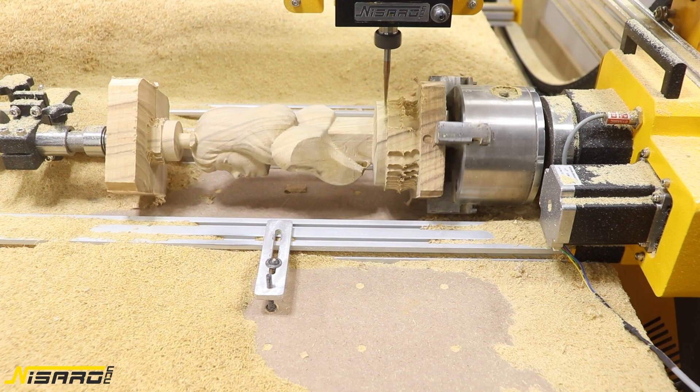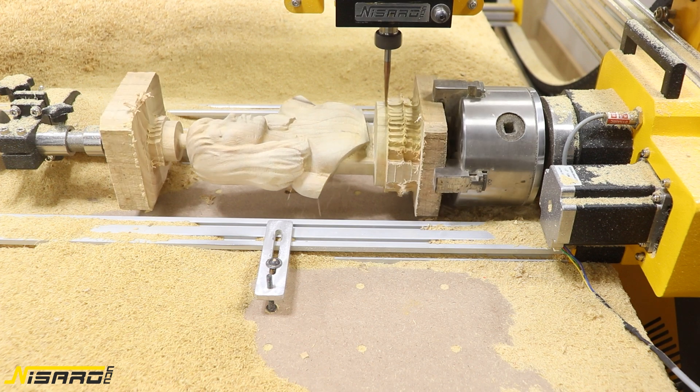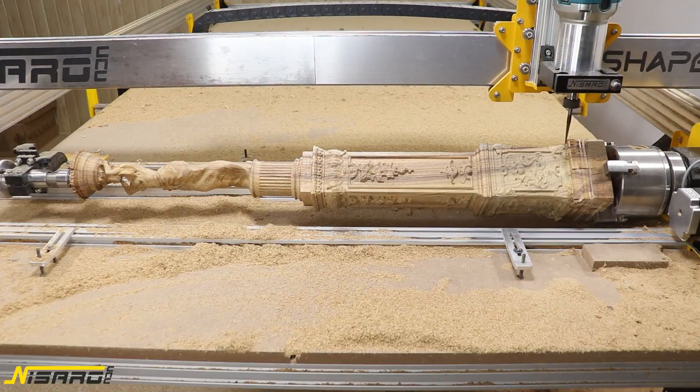You have seen the potential that this rotary axis can offer — so many types of projects that you can do, whether it's statues or columns that are full of engravings, and much more.